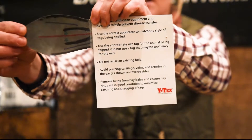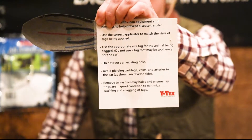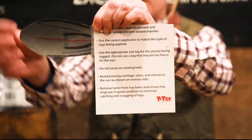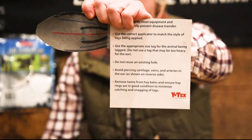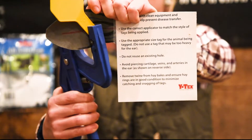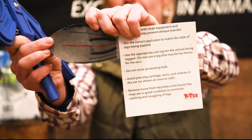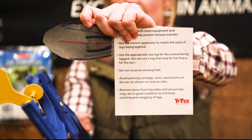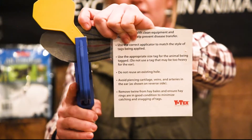A newborn calf's ear is very flimsy. So when tagging the ear, we want to make sure that we hold the ear tight or taut. I'm going to show you if we don't hold it tight, we drag a lot of tissue into that hole as we're piercing it. But if we can hold that ear very tight and we tag the calf, we make a much smaller hole, easier to heal.